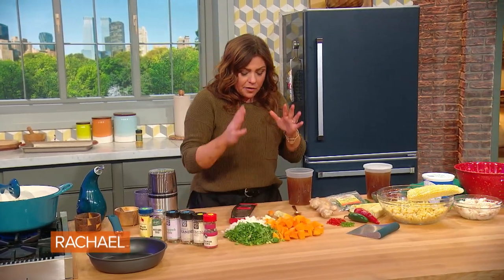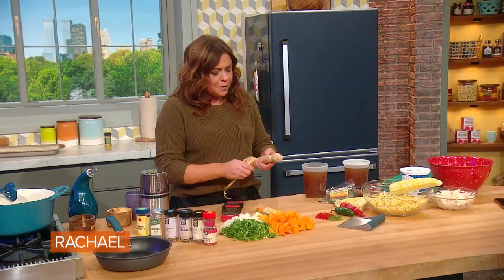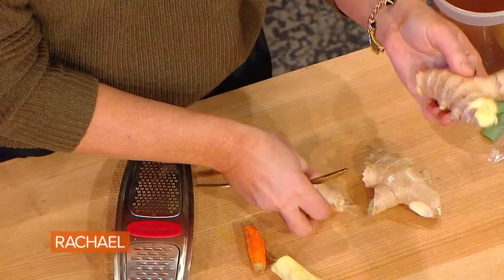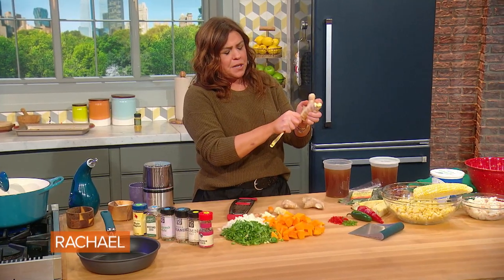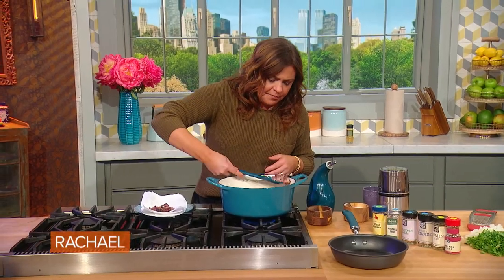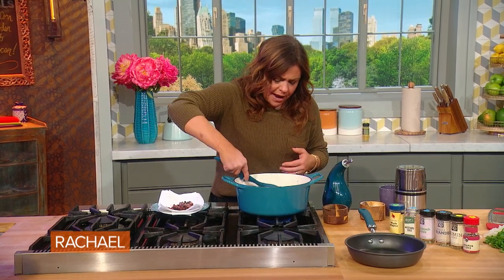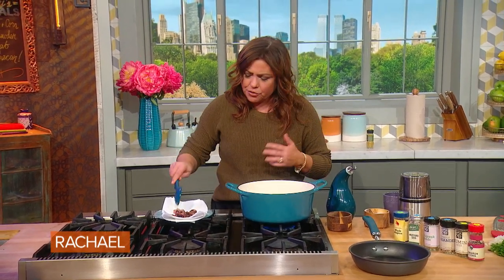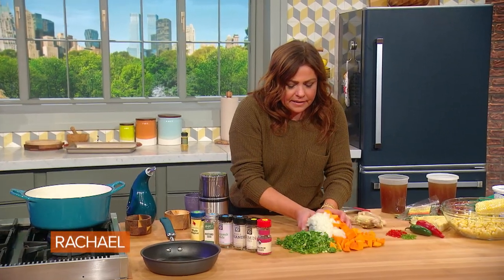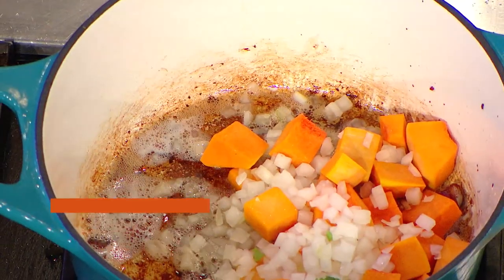For the next layer of flavor for this chowder, we have ginger root. Break it up into manageable-sized pieces and use a teaspoon to peel ginger — it really gets in and out of all the nooks and crannies. I've been rendering out about a quarter to a third of a pound of nice meaty bacon to get our drippings to start our chowder. In our bacon drippings, we're going to add some onions and celery and butternut squash or pumpkin.